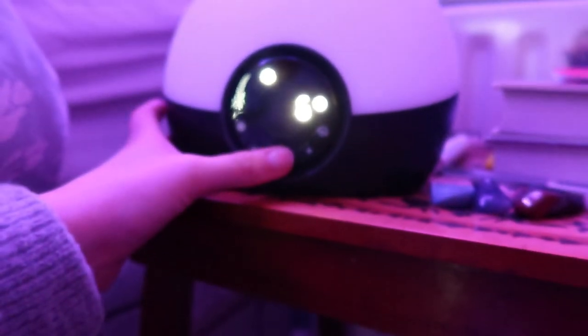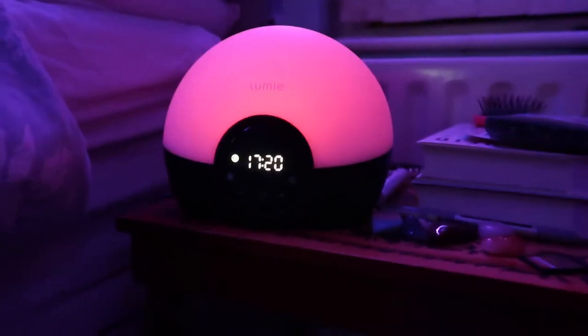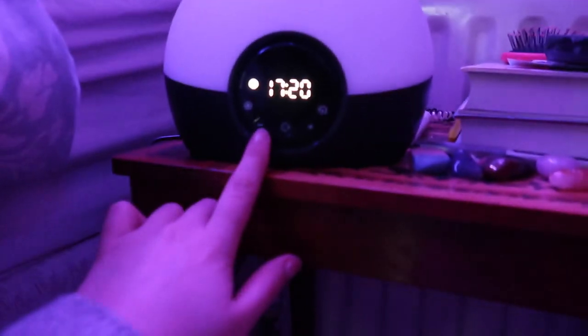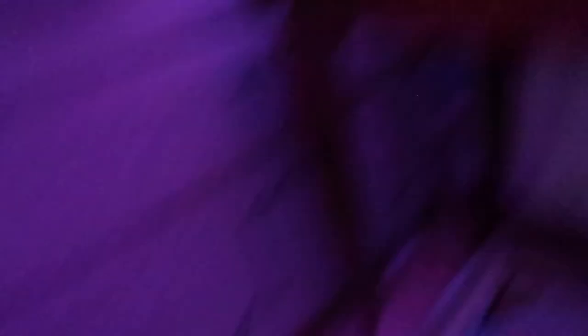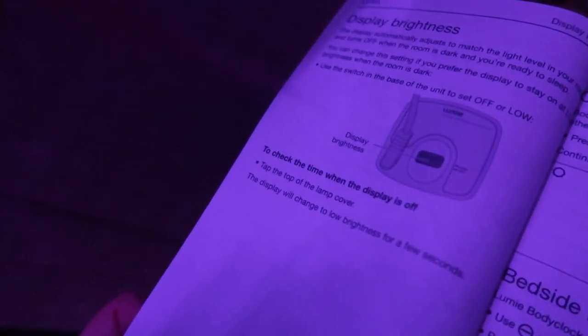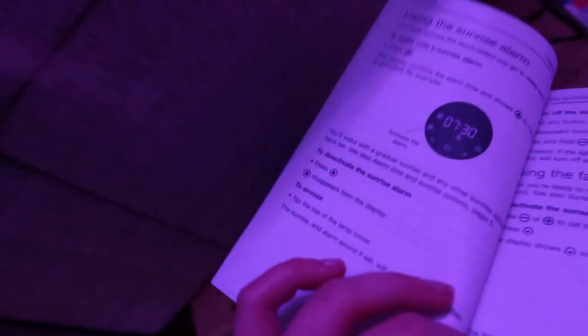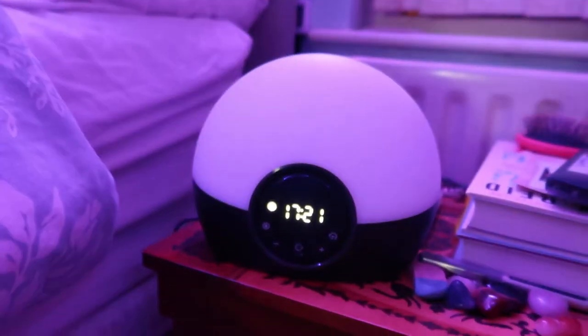I think I'll go with the thunderstorm for the sleep sound and put the volume at level three. I also realized you set your sunset time to when you actually want the sunset to begin. I pressed the down button to switch the light off. Looking at the back, you can adjust display brightness — you can have it on or off. You can also set it to use as a bedside light alongside the sunrise alarm. That was simple enough to set up.